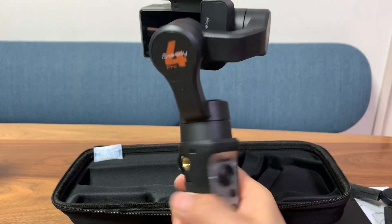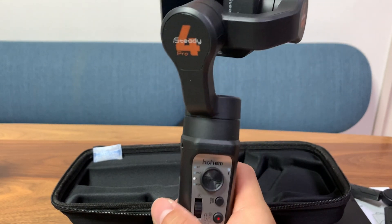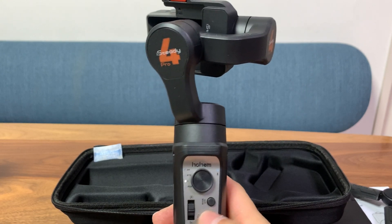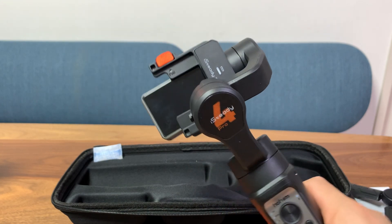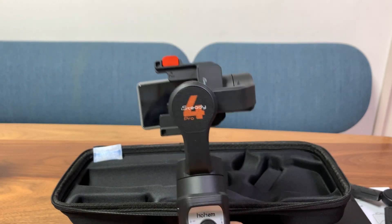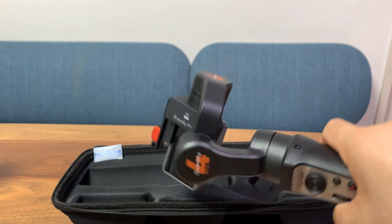In the third mode, your trigger and joystick are disabled — they don't work. You cannot re-center your camera; it'll shoot straight and that's it. The fourth mode is the follow mode, and this will let you move all the axes. You can roll, tilt, and pan — everything is unlocked.